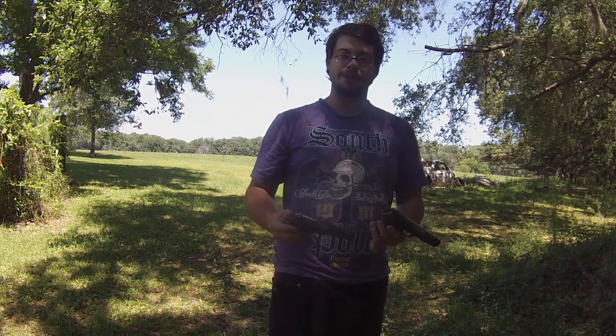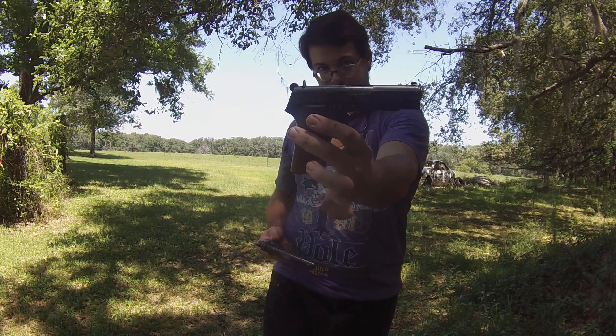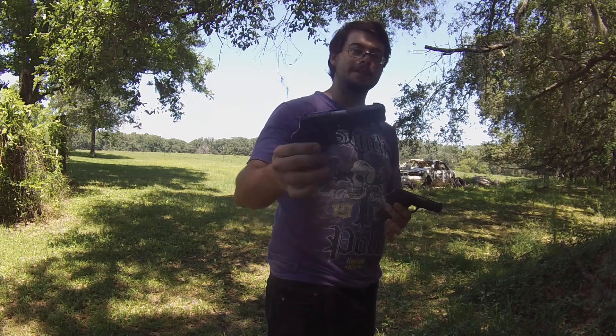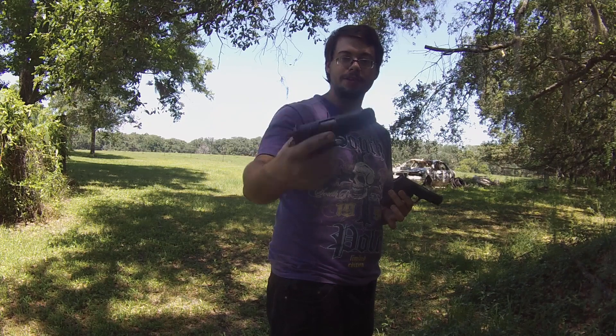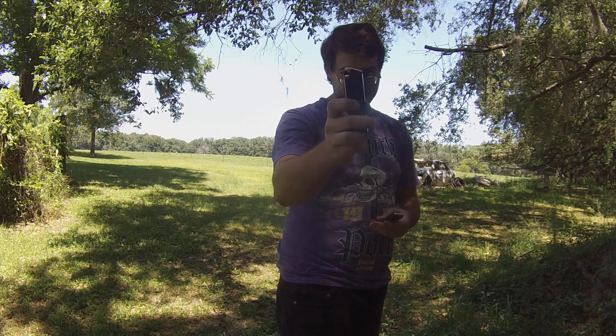We're going to go ahead and make a comparison video comparing the Zastava M88A — this is the focus of the video — but just so we have something to compare it with, we'll be comparing it with another very popular surplus gun on the market: the Star BM, chambered in 9mm as well. The Star BM definitely feels like a higher quality made gun than the Zastava, but the Zastava is more worn out than the Star BM. However, the magazines are kind of the opposite — the Zastava mag definitely feels like better quality than the Star BM mag.